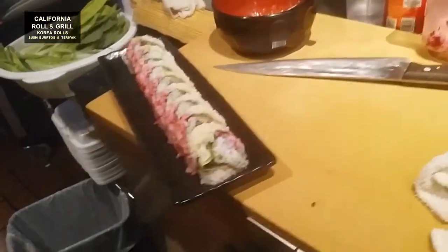K-Style Roll. 이게 나쁘지 않죠? — This isn't bad, right?